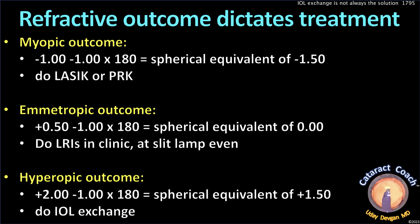What if the patient was emmetropic — say +0.50 -1.00 at 180, so a spherical equivalent of plano? Simply do LRIs in clinic; you can even do the LRIs at the slit lamp. What about a hyperopic outcome — +2.00 -1.00 at 180, spherical equivalent of +1.50? Now you have no other choice but to do an IOL exchange, because LASIK for that is going to be pretty ugly and not that accurate.